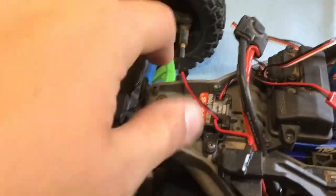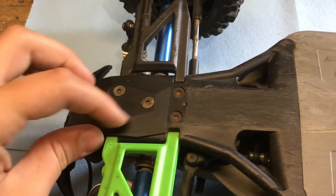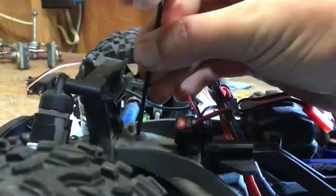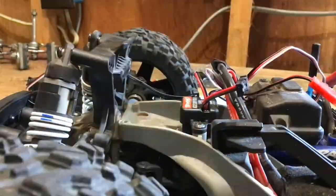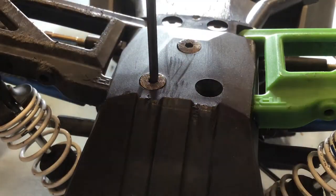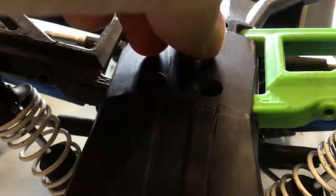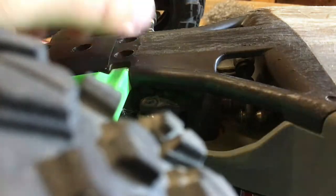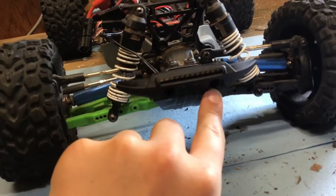I'm going to start by unscrewing those two screws there, and those two right there, and those three right there. We are also going to have to remove those screws right in there.